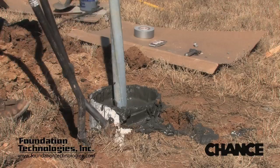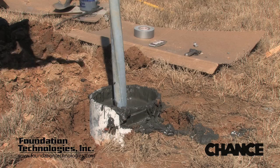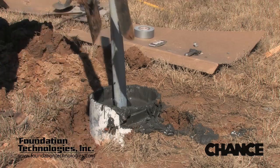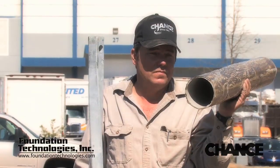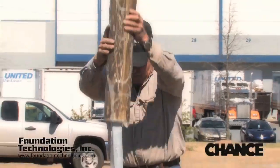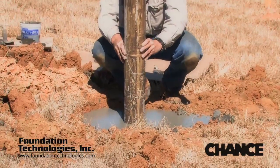To prepare the pile for load testing, a thrust block will be formed around it to keep the pile from leaning. To ensure that the thrust block does not add any compressive capacity to the pile, a 6-inch diameter PVC pipe covered with grease and plastic sheeting will be inserted around the steel shaft of the pull-down pile.